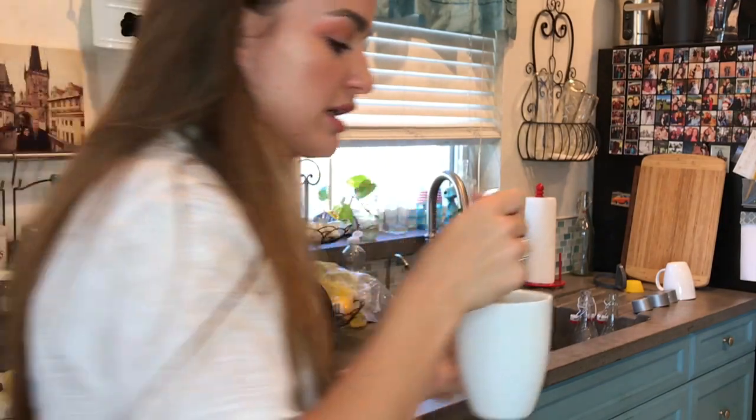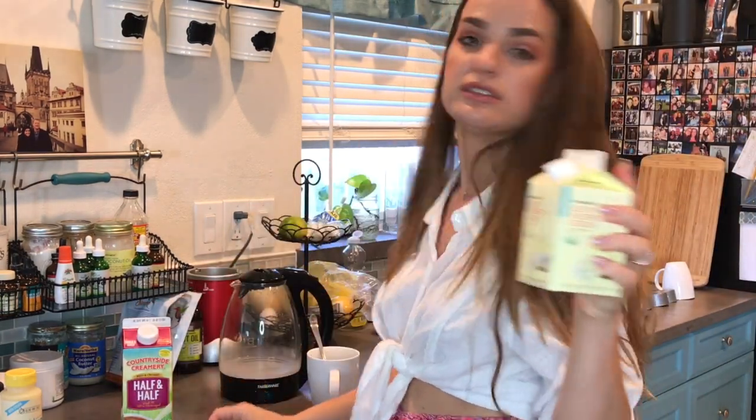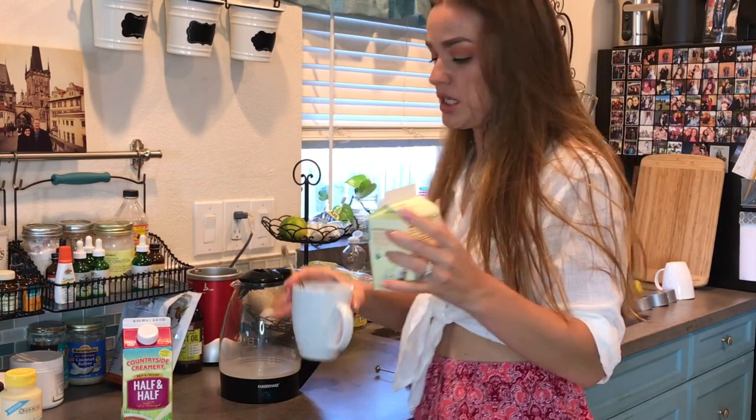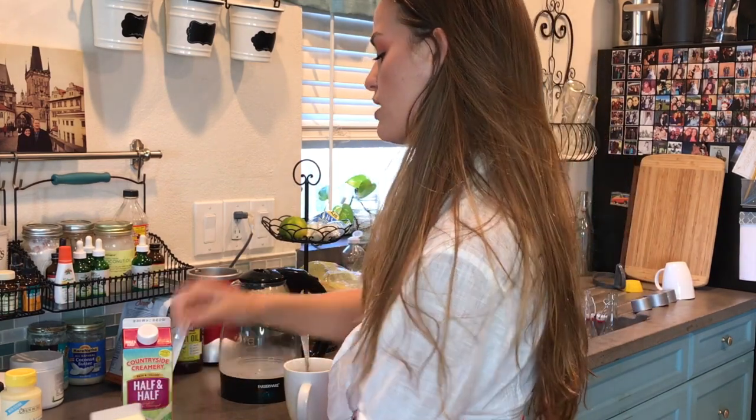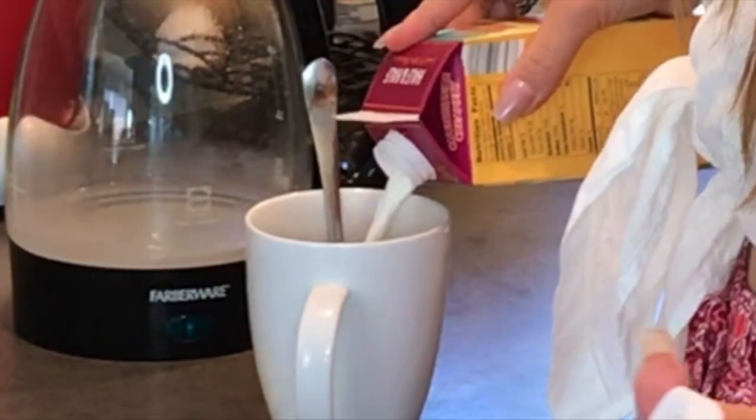As you can see, it's still like dark — it's not creamy enough for me, that's just me. So I will take a little bit of heavy cream, just because I love cream, and then some half and half. I just like my coffee that way.